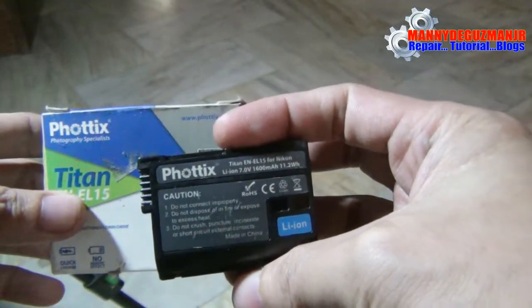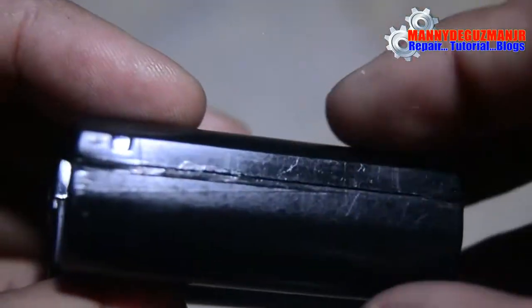This one was already repaired. I'll show you — it's at full charge, as you can see.